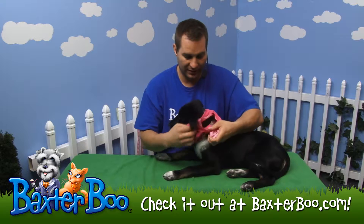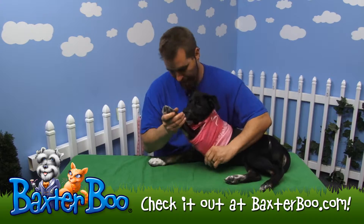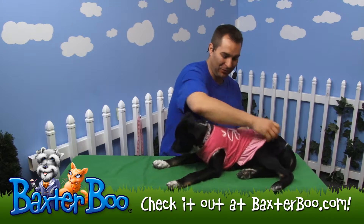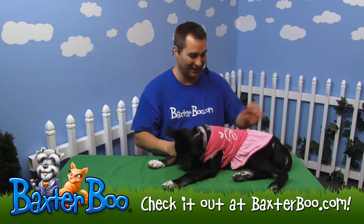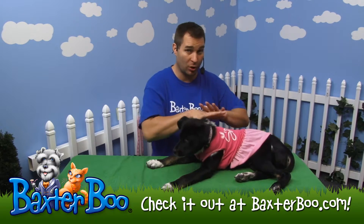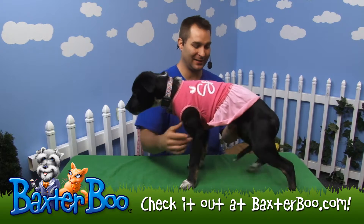I'll place this over her head and ease her legs through the leg holes. She's just letting me do all the work. Then I'll pull it down across the rest of her body. You can see it looks very nice on her — a very nice free-flowing little skirt. It's all one piece; there are not two pieces to it.